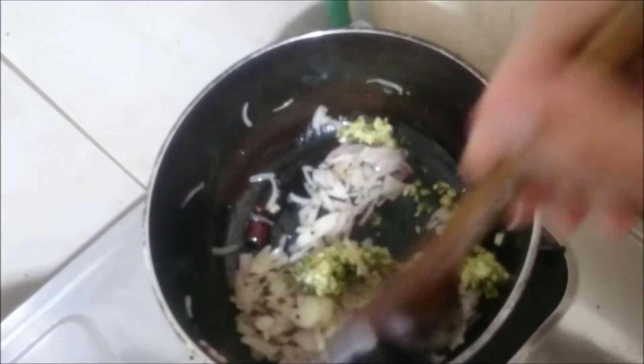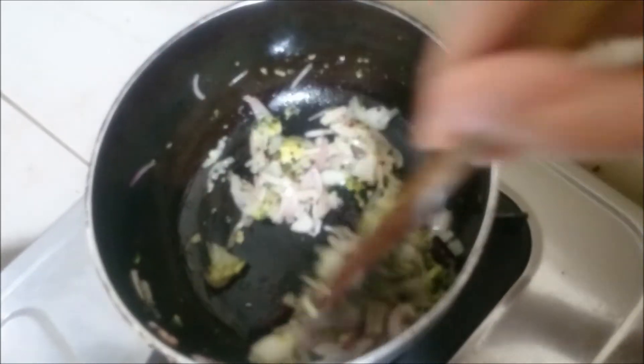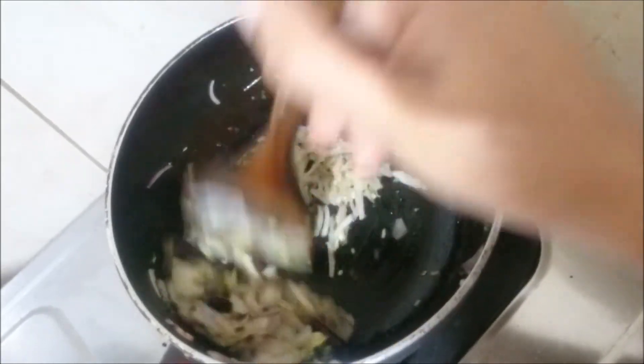Add ginger, garlic, chili, curry leaves paste and mix it. Then add tomatoes.